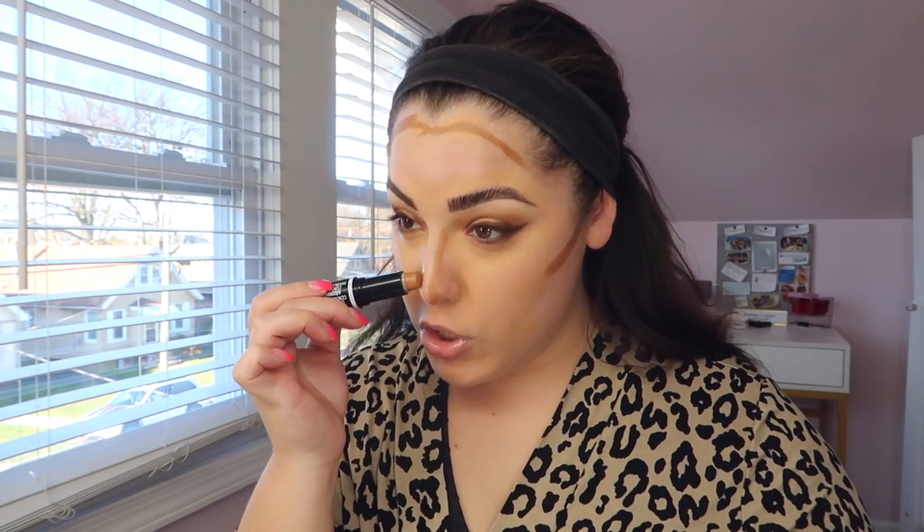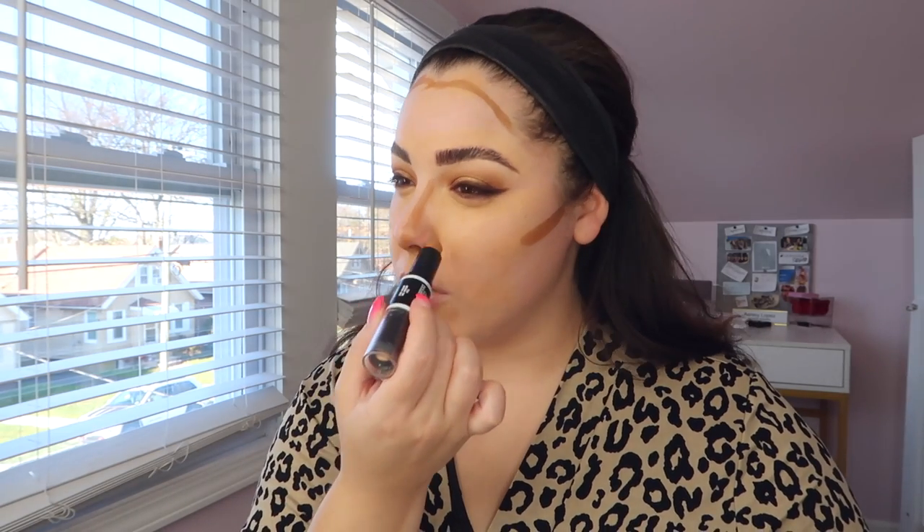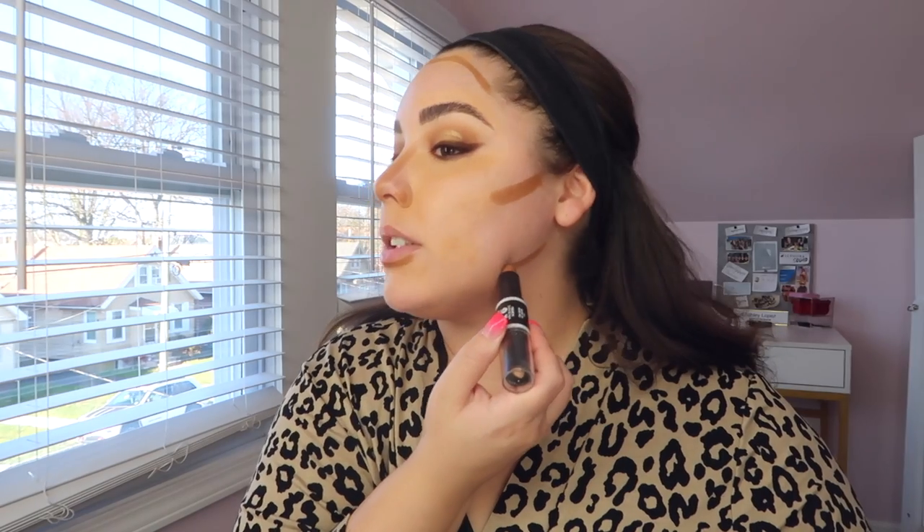For cream contouring I love the dual-ended contour stick from Wet n Wild. It's so cheap and does the job amazingly. I'll be honest — I'm not even the best at cream contour, so I can't justify buying an expensive one. It pretty much only comes in one shade, but it works for me so I'll keep it cheap.